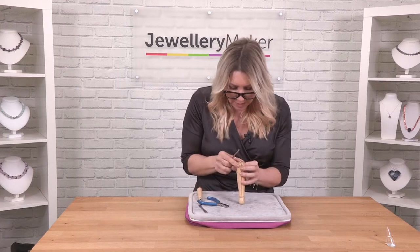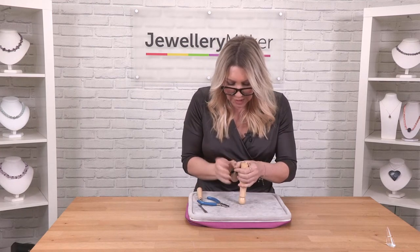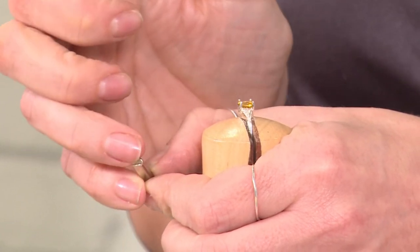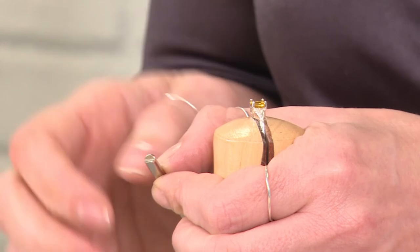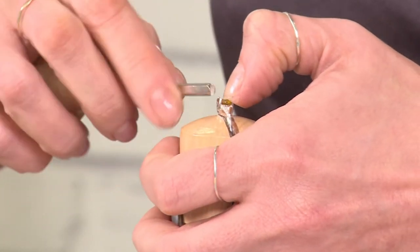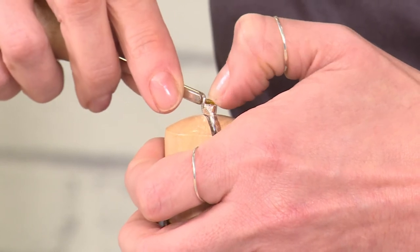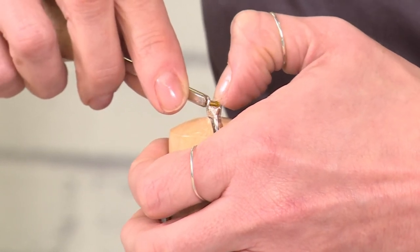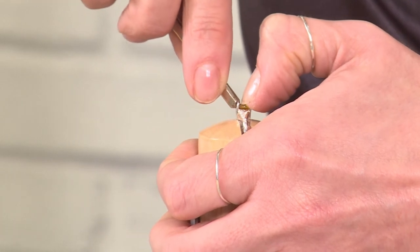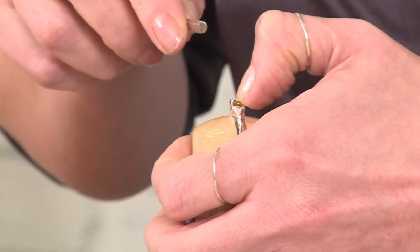Now I'm going to move to the pusher. This has got a little notch here, so I'm going to put the prong in here. Now I'm going to start to push the prong over the top of the gemstone. I'm holding tight onto the stone and I'm going to rock towards the centre of the stone and start to push that in.